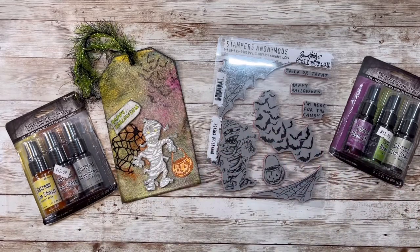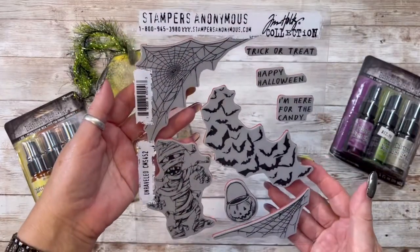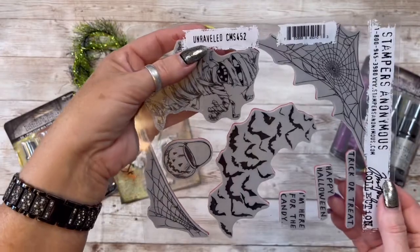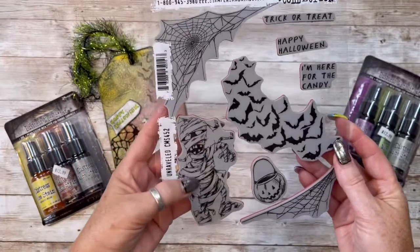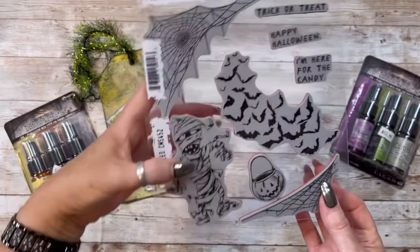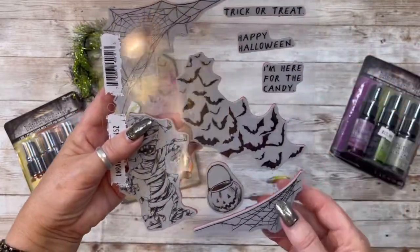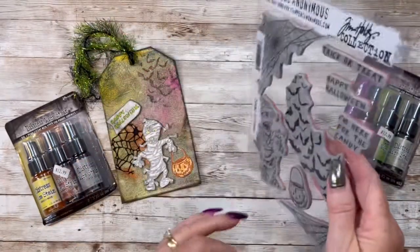Let me show you what I created. This is the new Tim Holtz Stampers Anonymous Halloween Stamp Collection. This is one of them - it's unraveled - and she does have these and they are ready to ship out. I love this little mummy. You get this spider web, the cute little mummy, the little pumpkin, this big old bunch of bats, and these three sayings: trick or treat, happy Halloween, I'm here for the candy. And this is what they look like on the back. Love it.